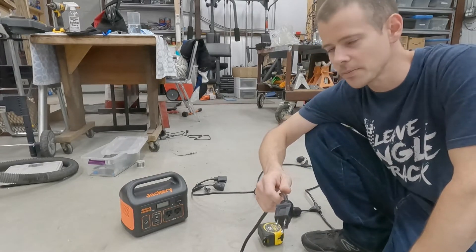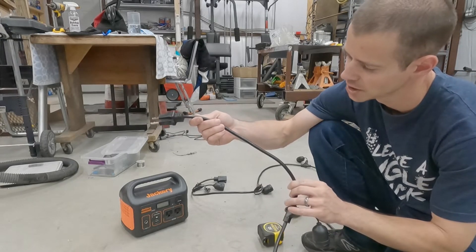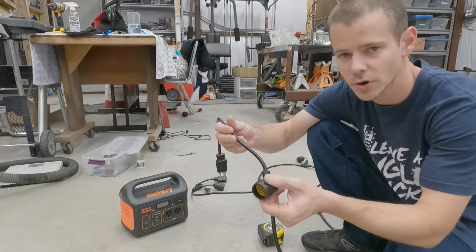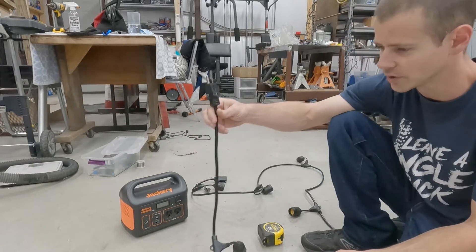I bought this Harbor Freight string light probably about a year ago. It's not too bad — I think I paid about 20 bucks for it. I believe it's 16 gauge, about 24 feet long. It has 12 slots to screw in light bulbs and then it just plugs into a normal 120-volt outlet.